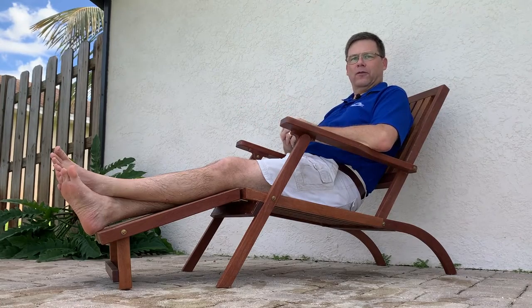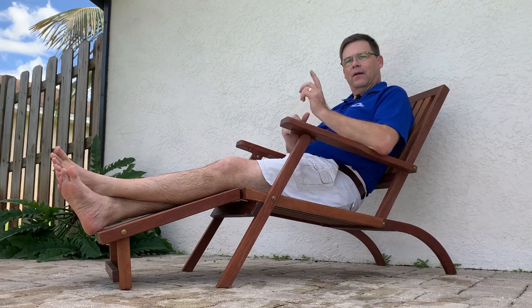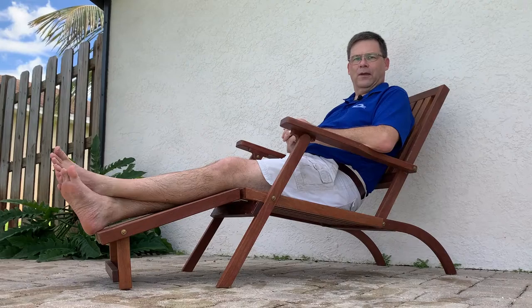In my mind, no single piece of furniture evokes the romance of travel more than the steamship deck chair, and that's what we're going to build in this episode of Woodcademy TV.